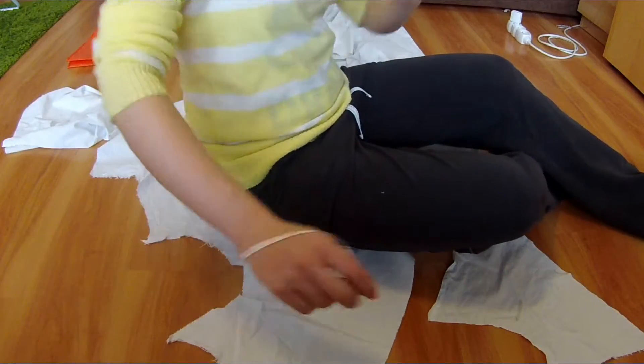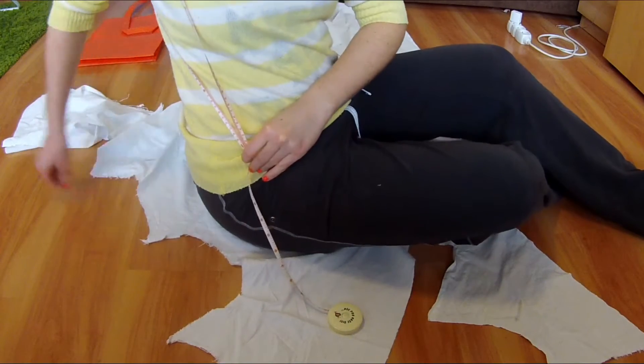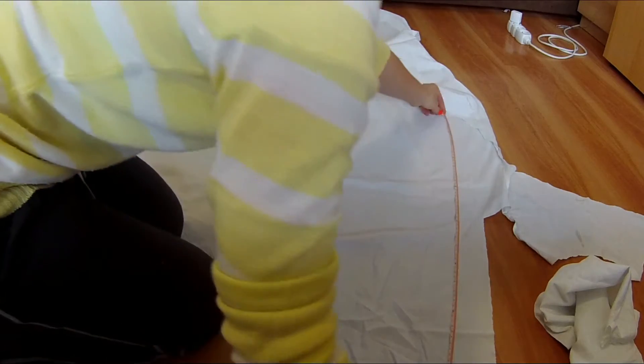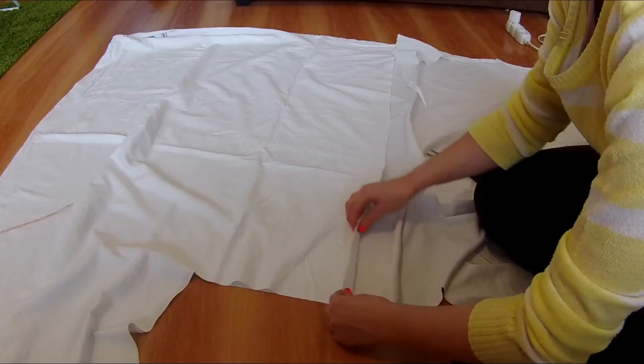I measured how long I want the straps for comfortable access into the bag. I used a measuring tape, but only because I had it in my fabric shelf. You can also use a ribbon or rope for measuring. Then I cut that length.